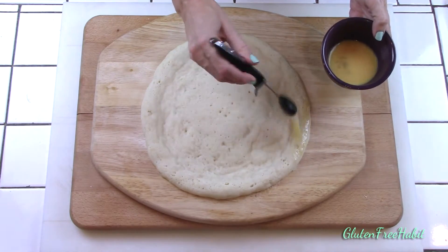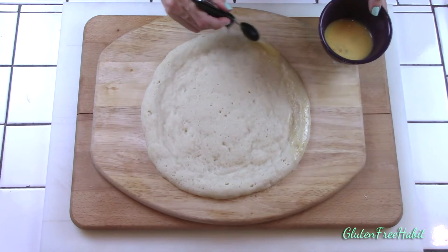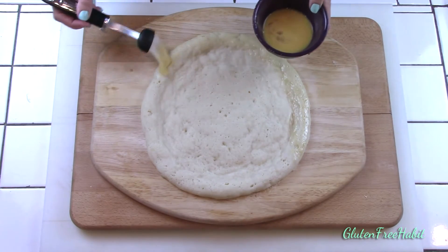Now if you want to, you can brush the edges with an egg mixture to give it a little bit of a shine and to help it turn a nice golden color. This is totally optional though.